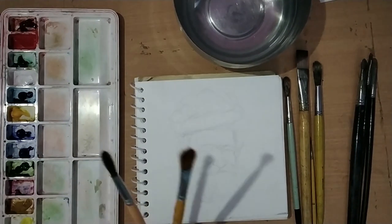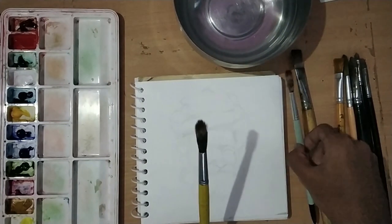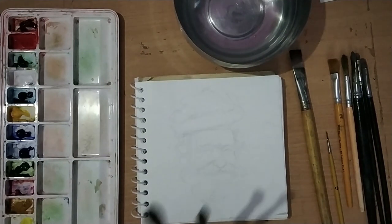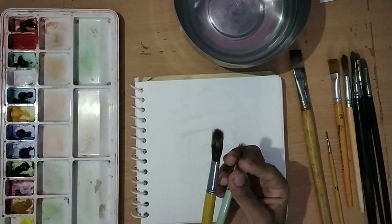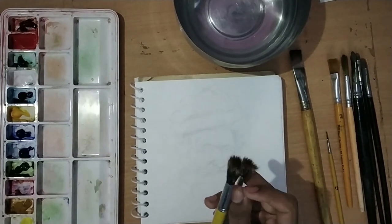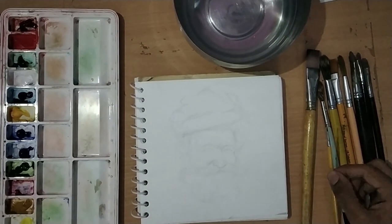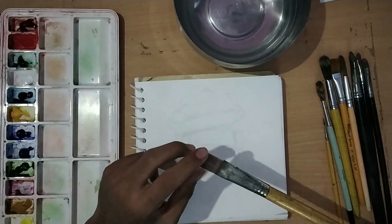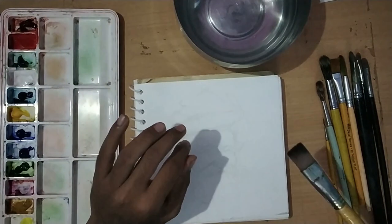These brushes have the natural ability that they don't hold more color. I also have natural squirrel hair brushes which I may use if needed, but probably won't because they hold more water - since we are working opaque, that could be a disadvantage. This large brush I will use only if it's a big painting.